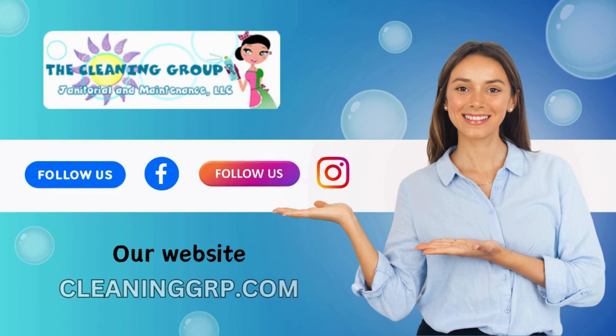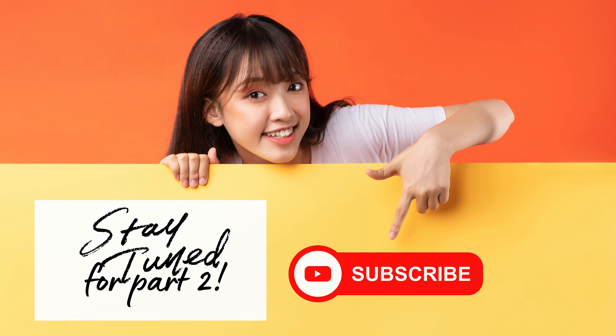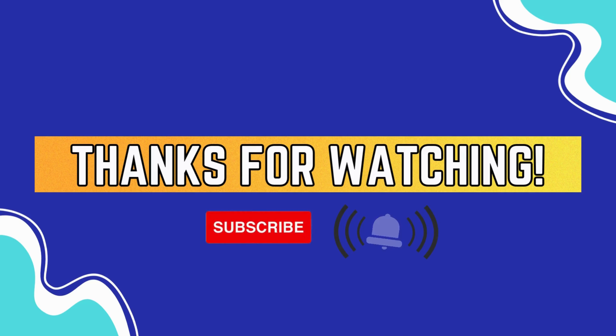Follow us on social media and visit our website. If you found this video helpful, subscribe and stay tuned for part 2. Don't forget to turn on your notifications bell. Until next time, thank you for watching. Bye-bye!